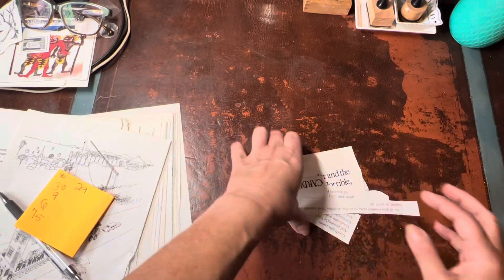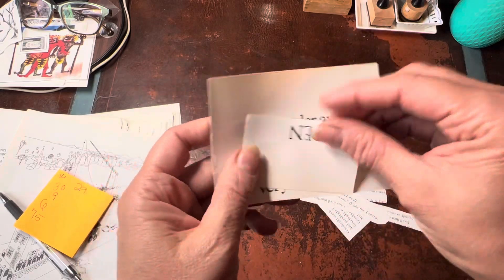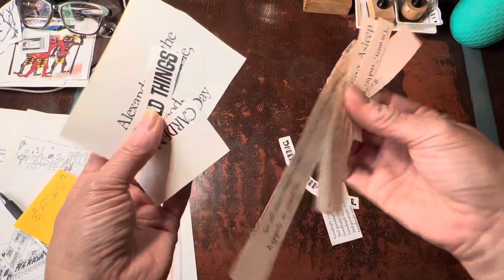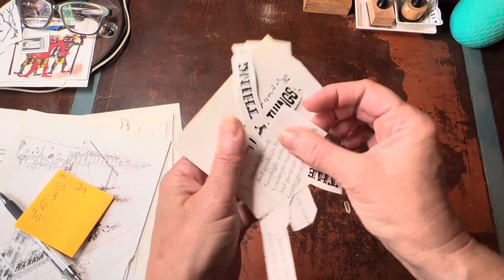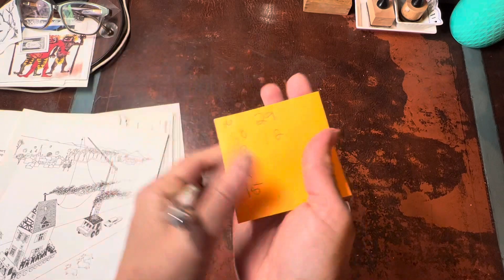Then there's words. I didn't go crazy on this book with words, but anything that had really big words or little phrases that I really liked, I clipped out. I'm just going to say there's a dozen here. You can get a lot more, but words weren't my goal last night.